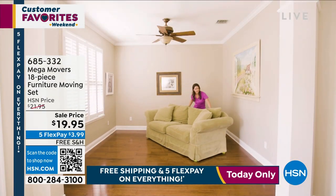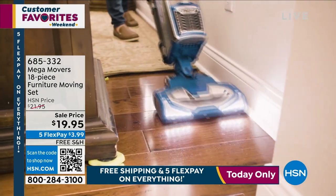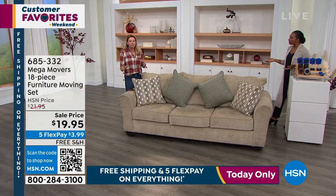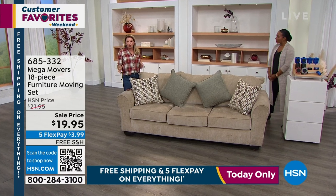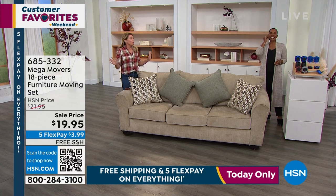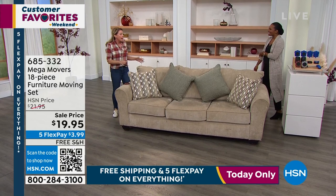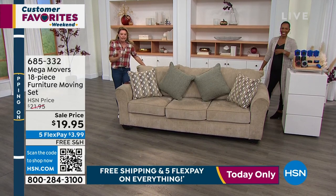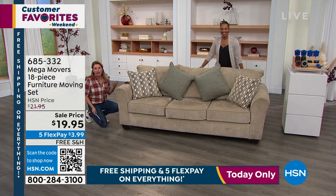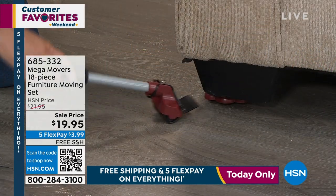I'm super excited about that. I love it for the holidays and for anybody who wants to refresh the look of a room. You don't have to go out and spend thousands of dollars on new furniture. Why don't you just see what the couch looks like on the other side of the room? This gives you your independence back. It allows you to do those projects around the house whenever you have a couple minutes to do it — and it's saving the floors, saving your back.